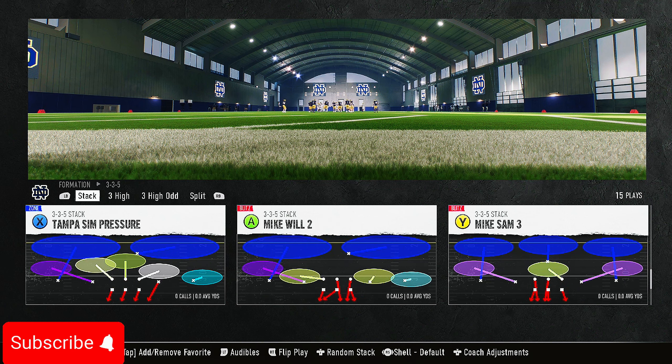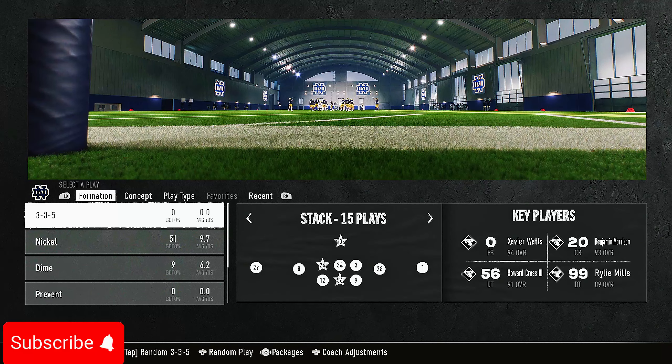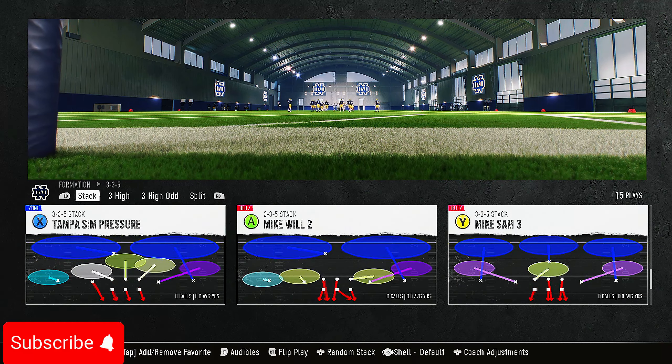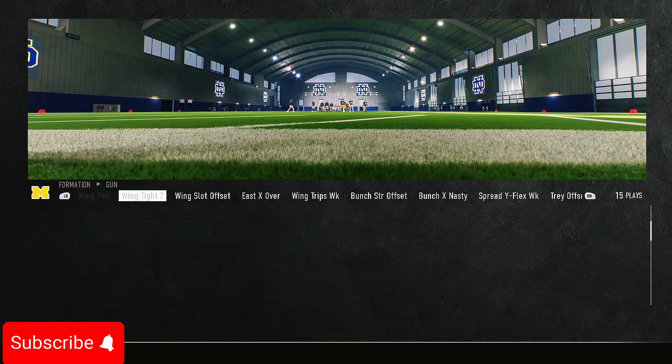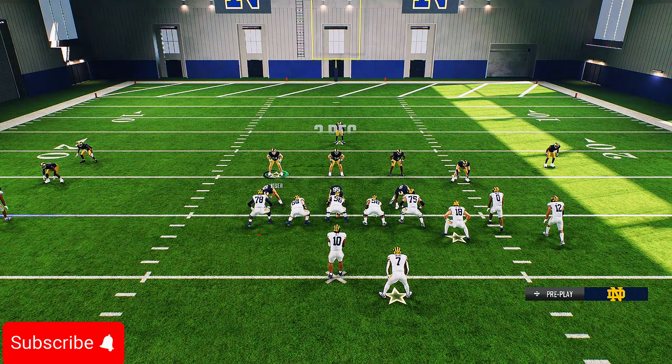Come out in the 3-3-5 Stack formation and find the play Mike Sam Three. You need Mike Sam Three to be run from the right side so that the blitz comes off the right side — meaning the three-red hook will be on the left side with the two blitzers on the right side. Make sure the blitzers are on the right side. Then come out in Bunch, which is probably the best formation in the game.